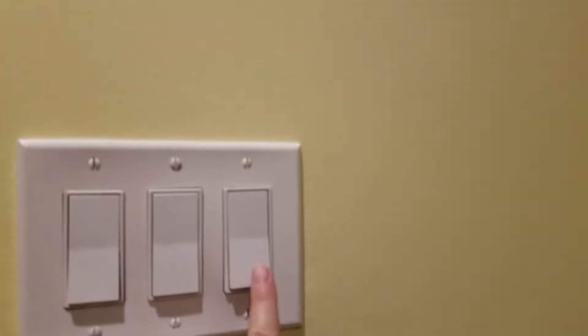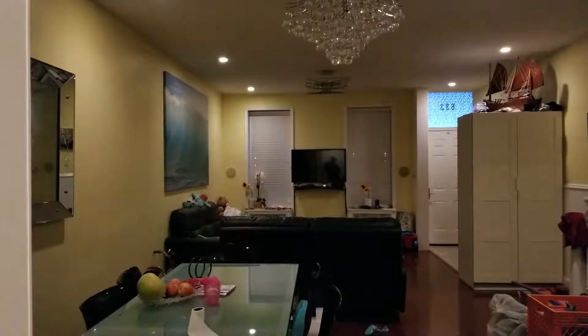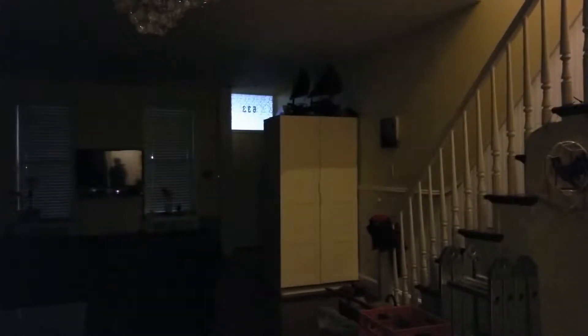So on this side I can turn it on and off manually. I also have it set up so that the Z-Wave dimmer will automatically turn on at certain hours of the day when motion is detected through the house security camera system.